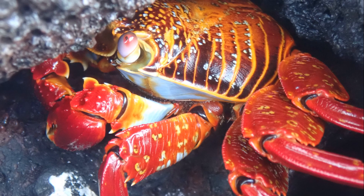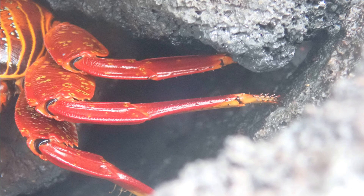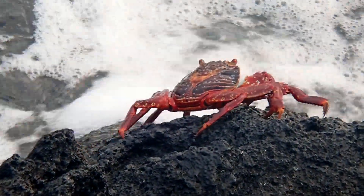Their eyes are on stalks. They can firmly anchor to rocks with their pointed legs, and quickly jump from rock to rock.